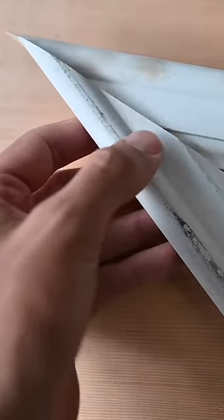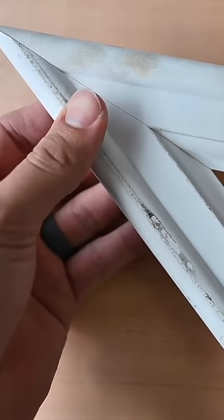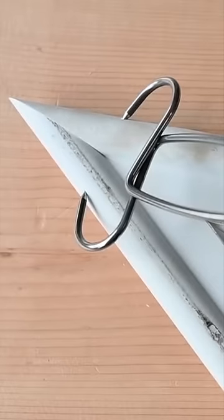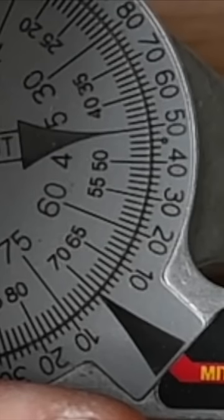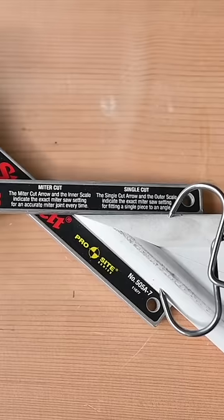Let's go ahead and see how we did. I'm just going to line these up — it bottomed out right there and we are right at 70 degrees. That is pretty sweet, everything checks out.